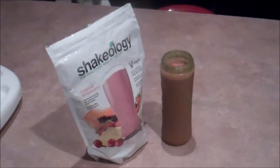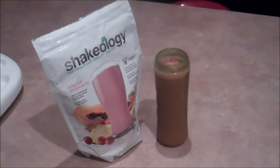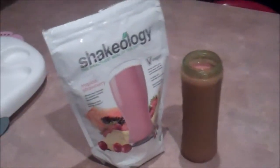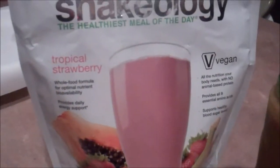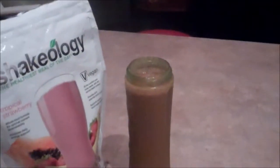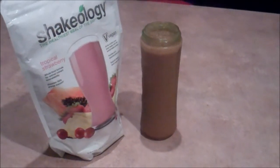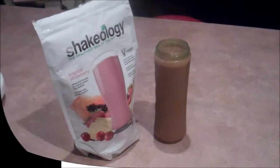It's 6:30 in the morning and here is my beast breakfast, preparing for the day. I have the tropical strawberry vegan Shakeology, and I mix it in this blender cup with about a half cup of frozen fruit and water. That's my beast breakfast.